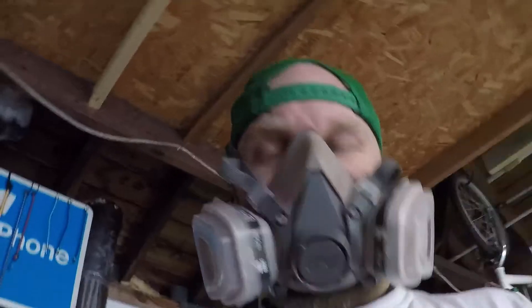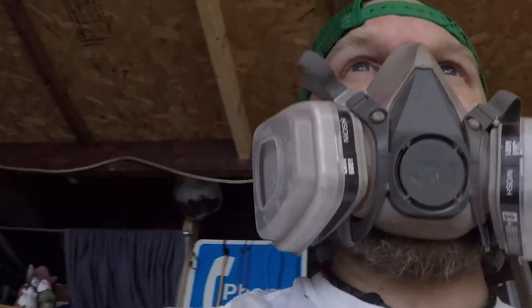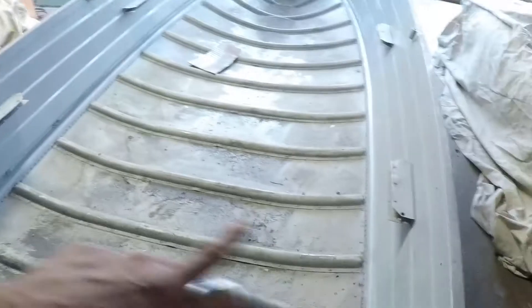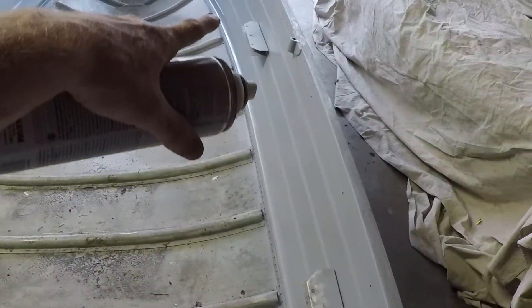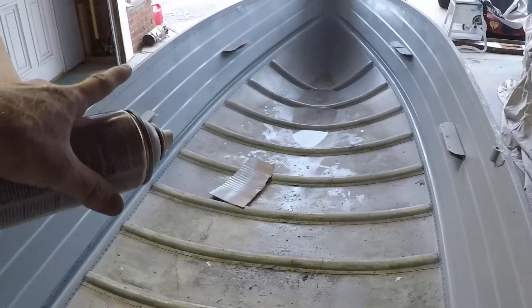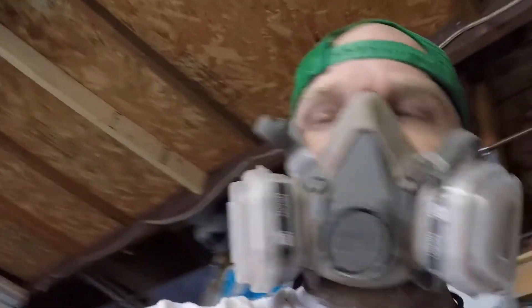Wait for that to dry, put one more coat — just light around the top — just so I have a little bit more there to adhere to. I'm not going to do the bottom. Anything under there is going to be under deck, all the way across. So the only thing I really got to worry about is the spots at the top, above those brackets. Everything above that bracket is going to be Ford Gray, and everything below is going to be hidden under the deck. So I think it looks good.